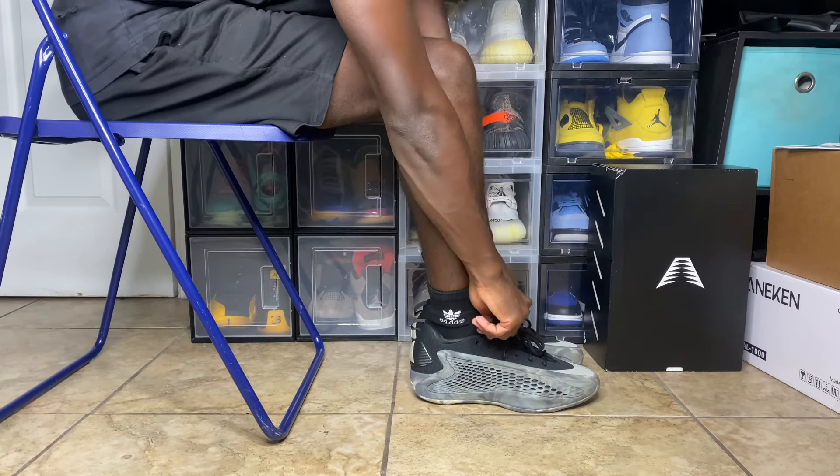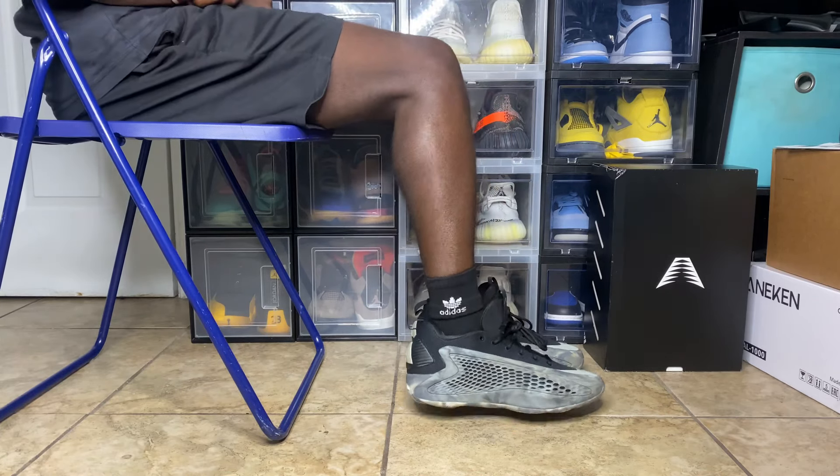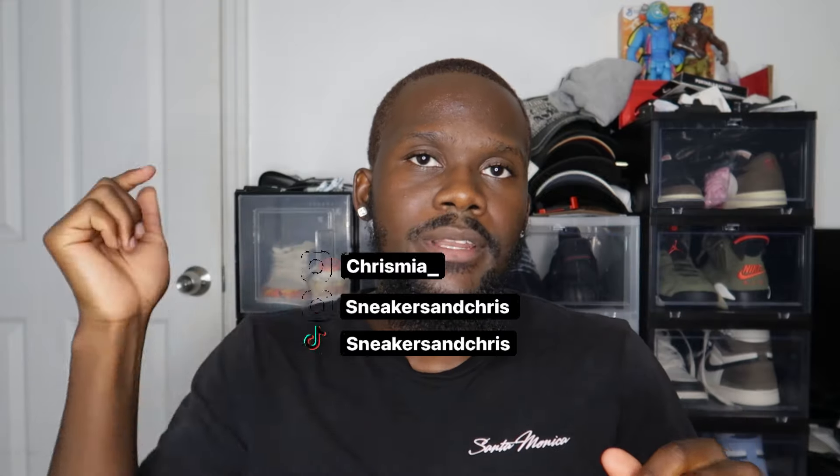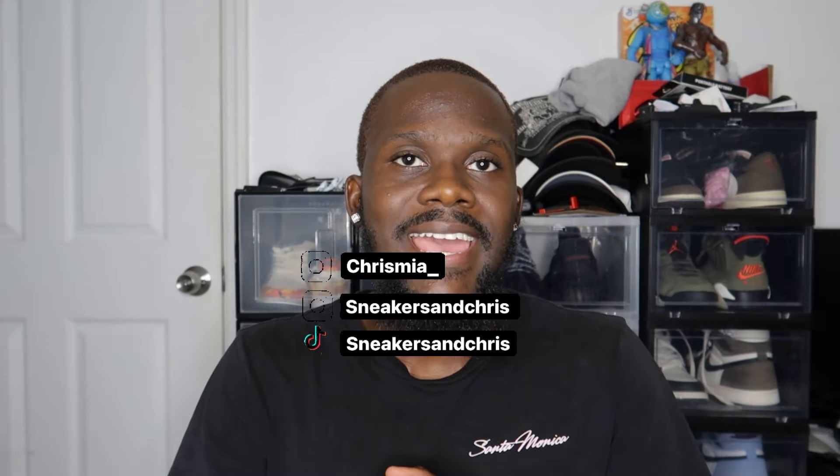What's going on, you guys? Welcome back to the channel — Sneakers and Chris. I'm back with another video for you guys today, and of course we do have an on-foot, so make sure to tune in throughout the whole video. Before we start, if you guys enjoyed this video please don't forget to like, comment, subscribe, and join the family. My socials will be on the screen and down below in the description box.